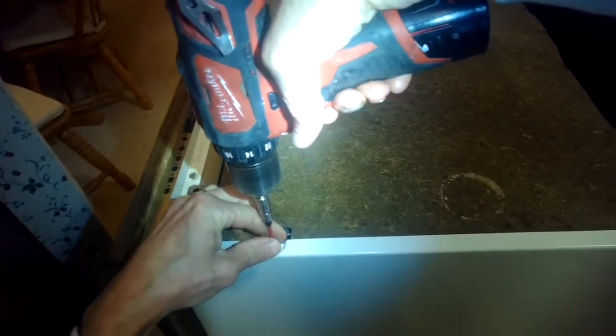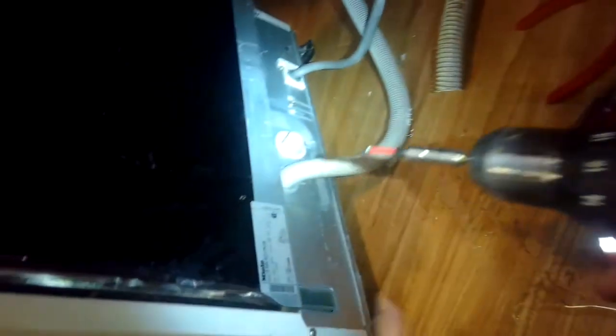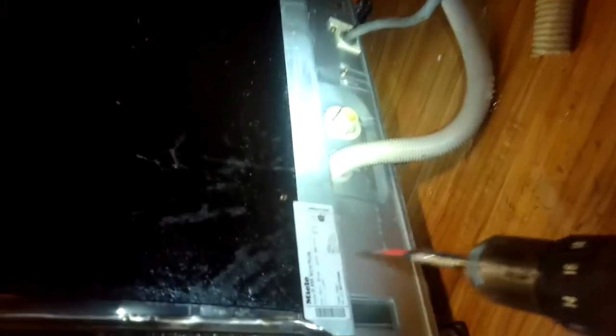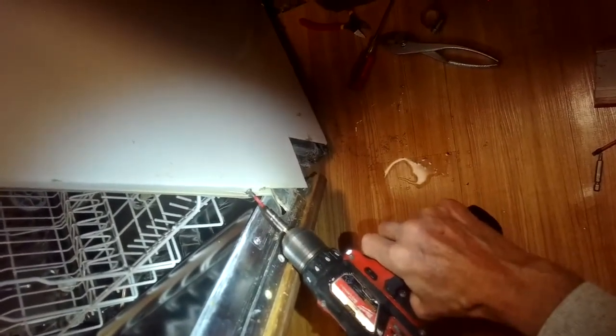I want to get this plate off — a couple of Phillips head screws to take out, a couple at the top and then one at the back. This is also where you can find the model number — this one is a G858SC, as in cat, V as in victory, I plus. Get the screw out. There we go. Okay, that plate's out.